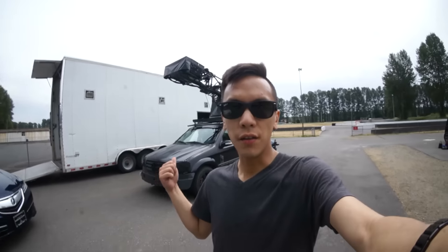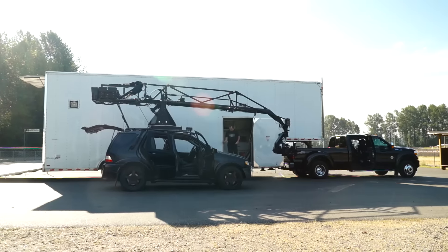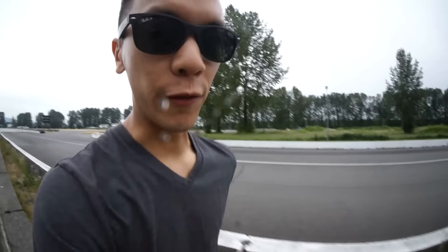This thing is so pimp. Check this out — ML55 AMG. It's all like Mad Max, matte black and everything. It's pretty sick. The sound of the Russian arm. ML55 AMG. Let's go ride in it.